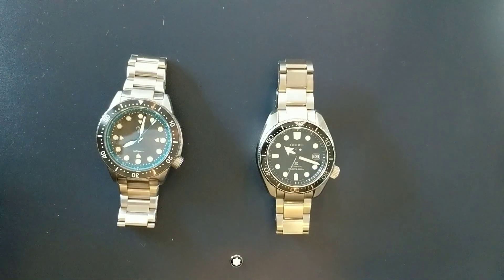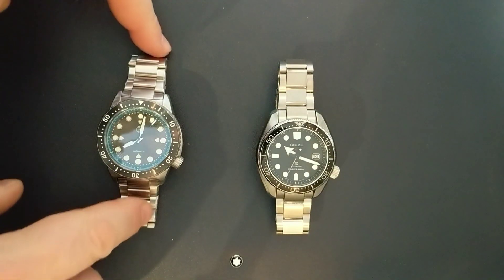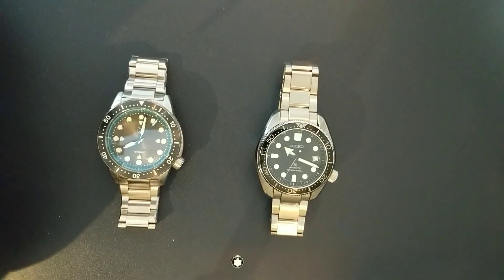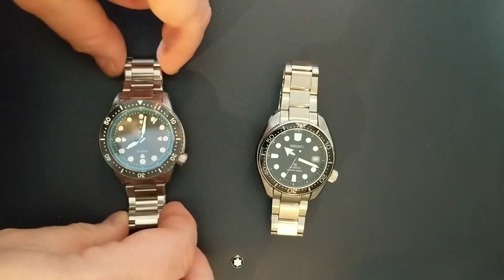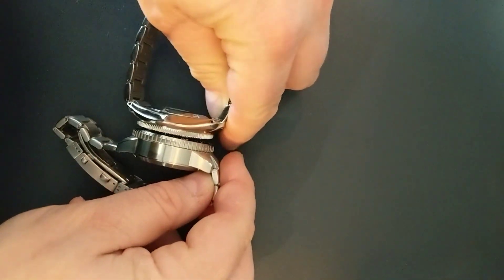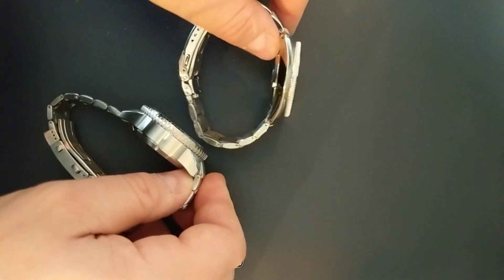If you're worried about scratching, the Seiko will probably scratch. I believe the Xelos will too, although it's harder than the aluminum, obviously. Both have some depth rating — 1000 meters on the Xelos, 200 on the Seiko. Will you ever use that depth? I would imagine you will not. The Xelos is far thicker than the Seiko, probably because of that depth rating.